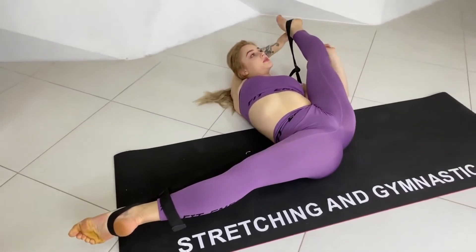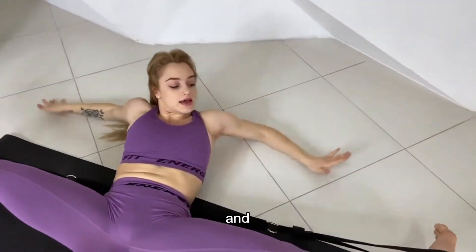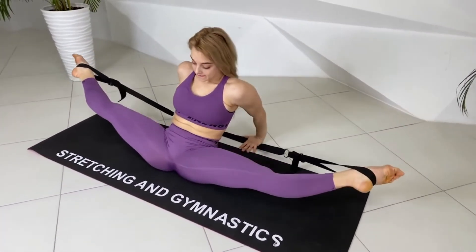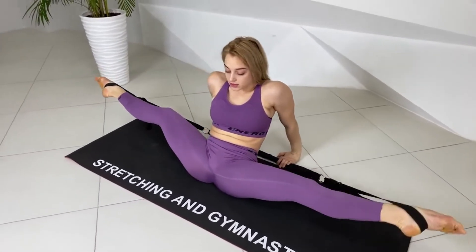Ready, 10, 20 seconds and hop. Stretch, stretch your body.